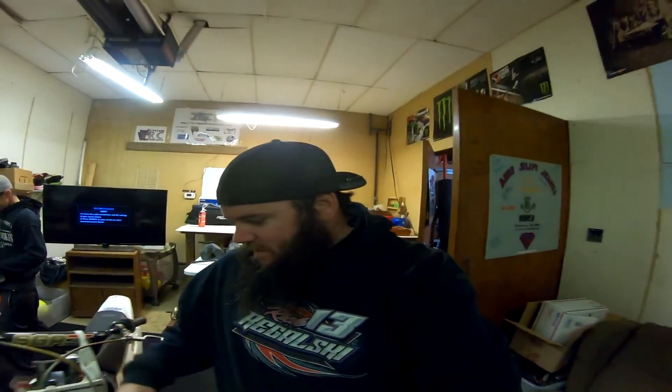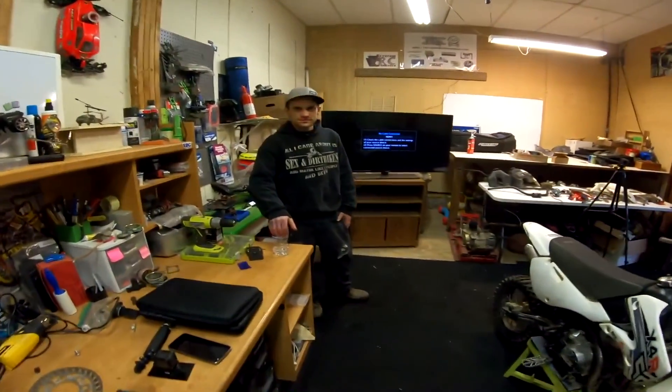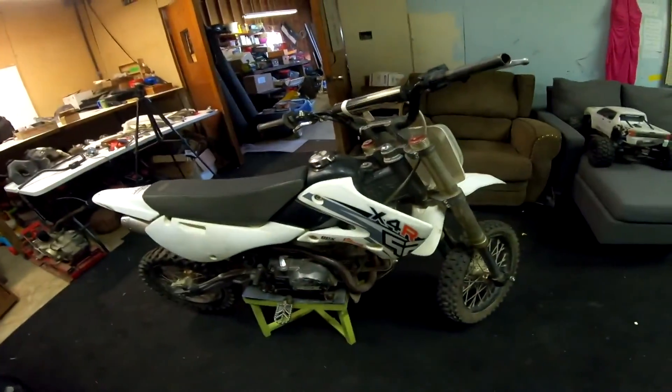What's going on guys, welcome to the channel. As the title says, my brother got a free pit bike and we're going to go over it and show you what it's all about. He actually got two, but one was in like four boxes, so there's almost enough parts to build one. This is my brother Brian, and this is the bike he got for free.